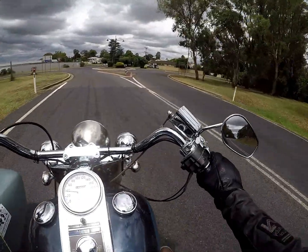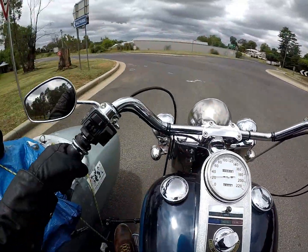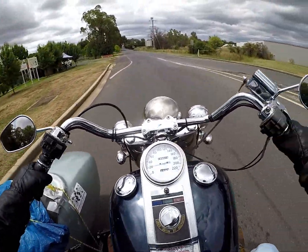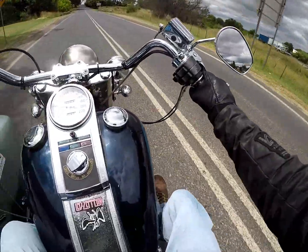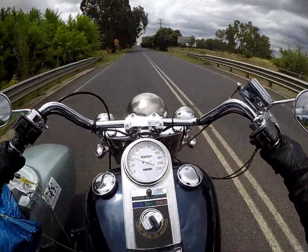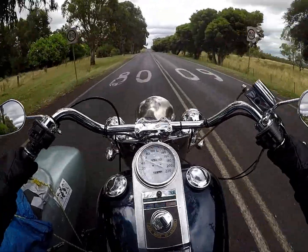The old girl going along - she's probably glad it's not raining too. It just rained really insistently all the way from home, basically to about 20km out of Inverell.